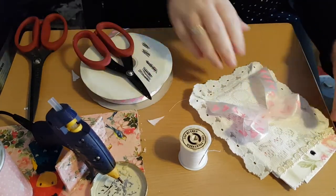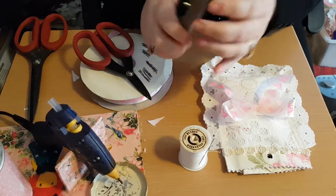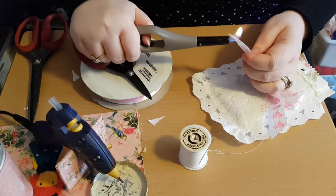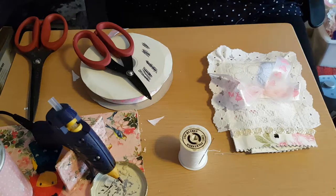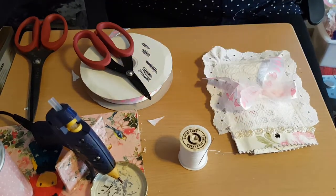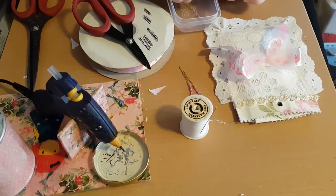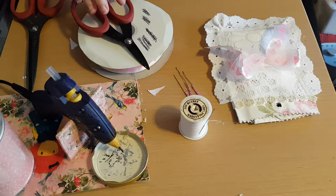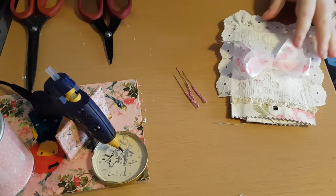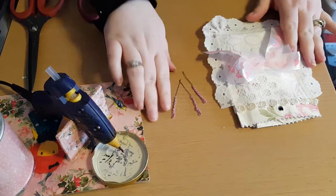I need my lighter just to secure these edges because I do not want them to fray. These would be brilliant as little gifts for people. I know in America it's coming up for Mother's Day — we've had ours. I've got lots of crafting gifts for mine. All I did there was just secure it down to make sure these edges don't fray — you only need to lightly go across the edge there. Now I have these flowers that I made in a previous video — so if you haven't seen it, please do check it out.